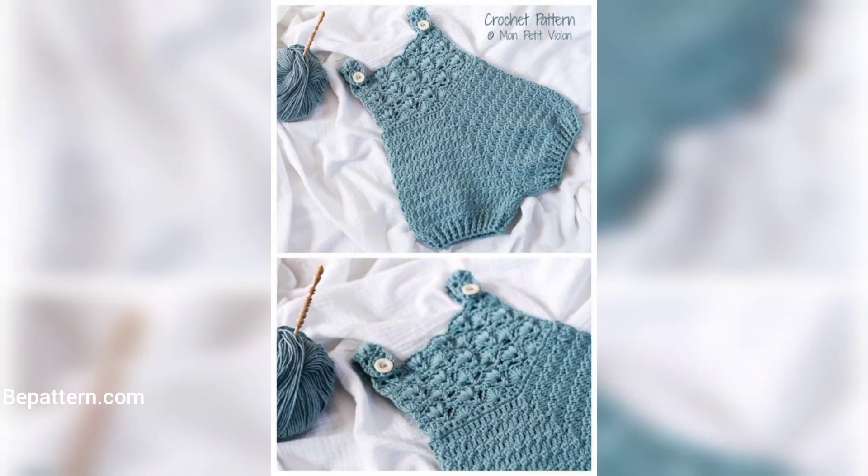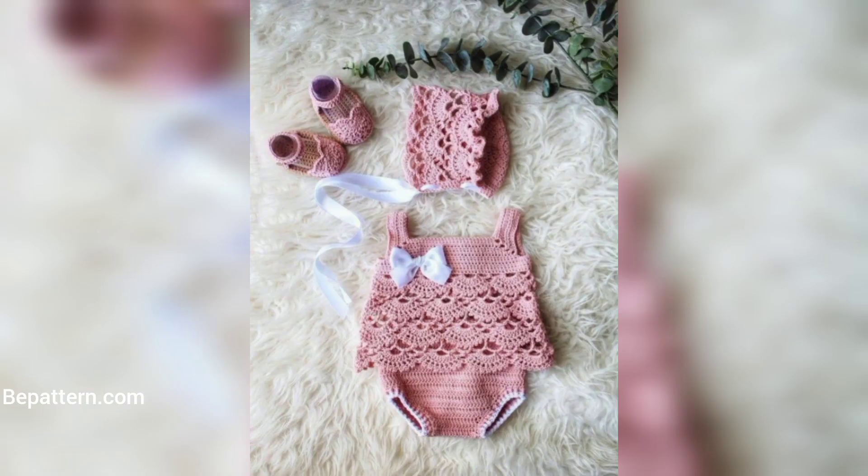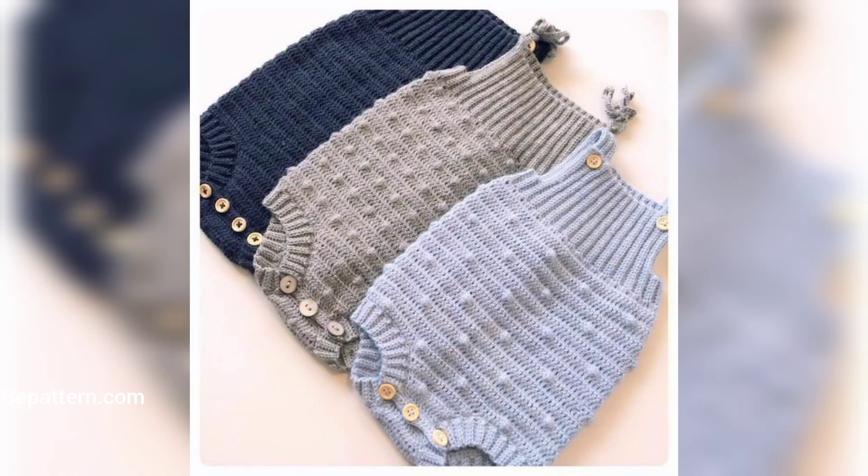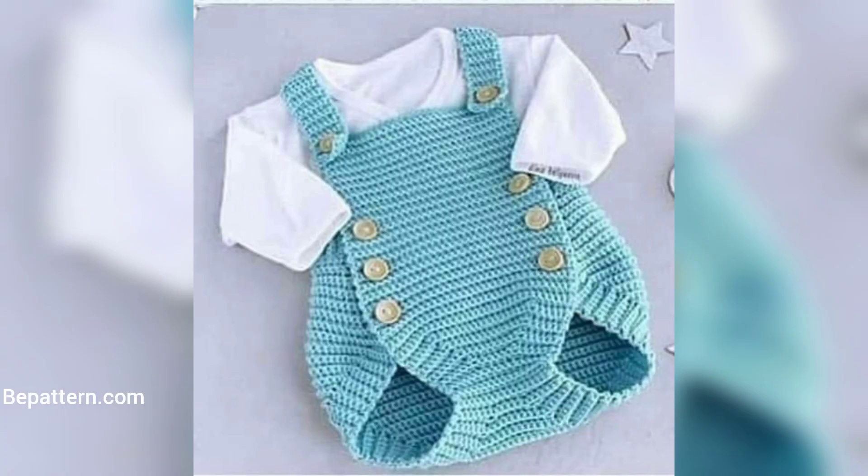If you want the complete pattern, visit my website at bepatterns.com, and visit my channel shop. Links are below in the description box — click to visit my channel and website where you can download the PDF file. I hope you love these designs and enjoy the ideas!